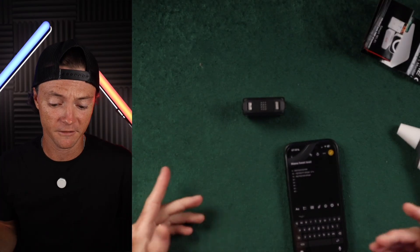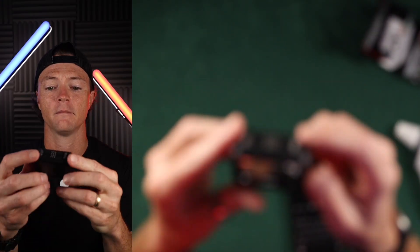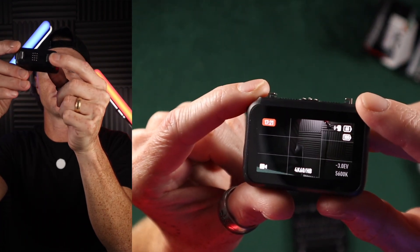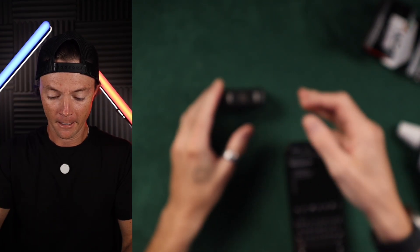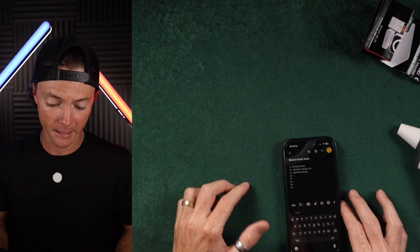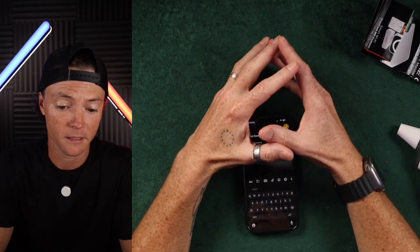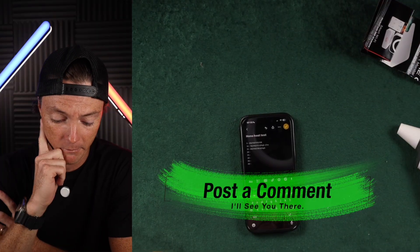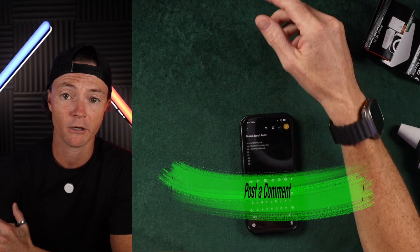It's 120-plus degrees Fahrenheit and we've been going for about 17 minutes now. I'm going to keep checking every five minutes until it dies or overheats — 4K 60, all the settings I mentioned at the beginning. Stick around, we'll keep going.